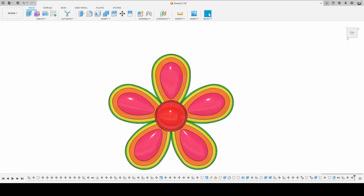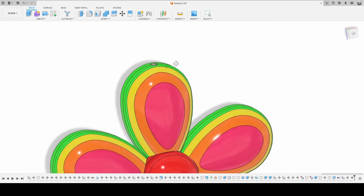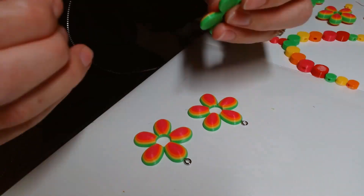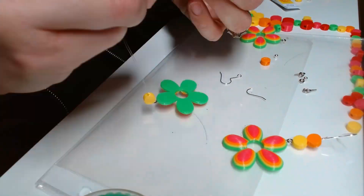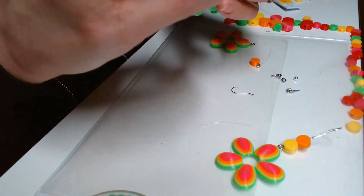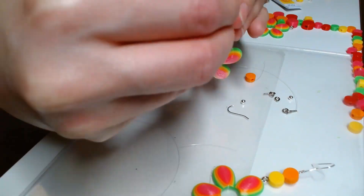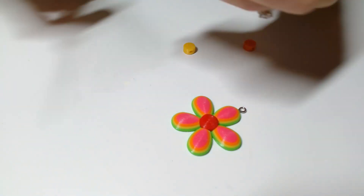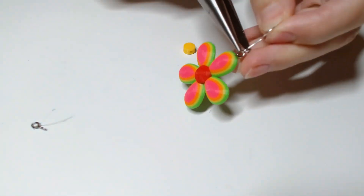Earlier I modeled holes into the tops of the flowers that I'm going to use for the earrings and necklace, and then I inserted screw loops into those holes after the flowers finished printing. I assembled the earrings with a string of two beads between the flower and the hook, but ended up scrapping this idea because it felt a bit busy. So instead I decided to attach the hooks directly to the loop screws.